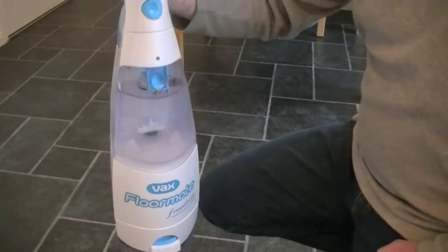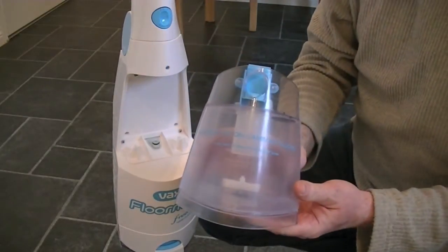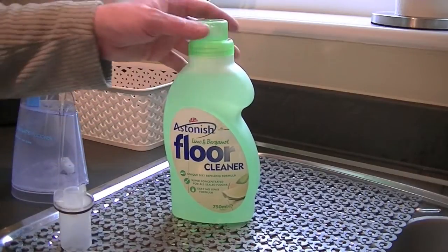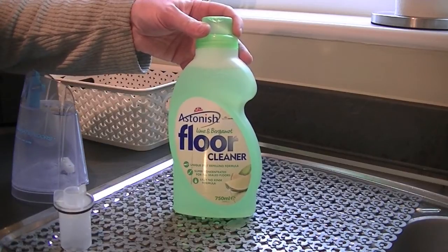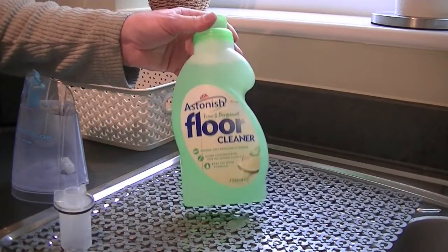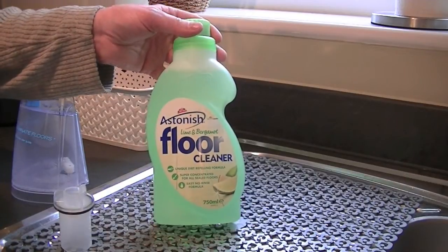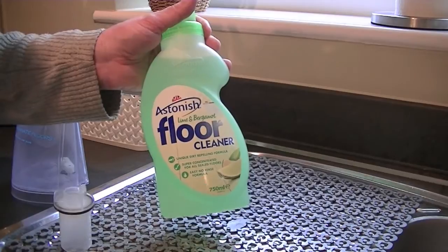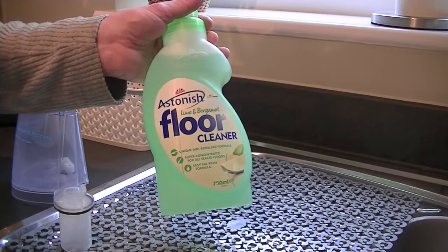The first thing we need to do with the Floormate is to remove the clean water tank and put the solution in. This is the solution I'm going to try — I've never used it in the Floormate before. I've used Vax solution, which is very good but quite expensive, and if you run out it's quite hard to get in a supermarket, especially the hard floor cleaner. This is Astonish — a British brand, relatively cheap to buy. They're not always widely available in supermarkets, mainly from discount stores, which is a shame because the products tend to be quite good.